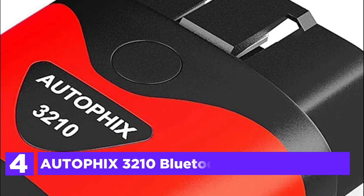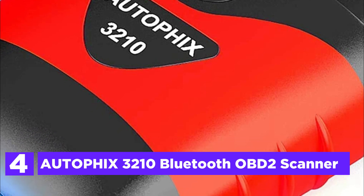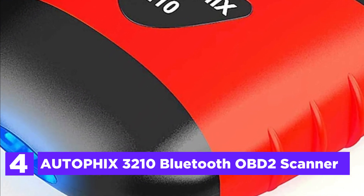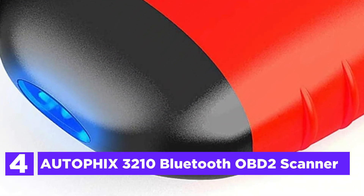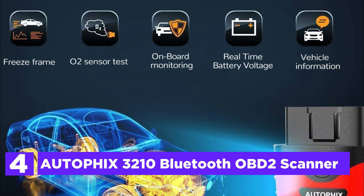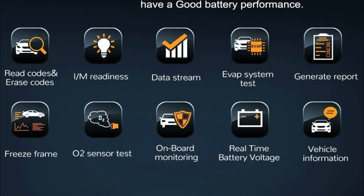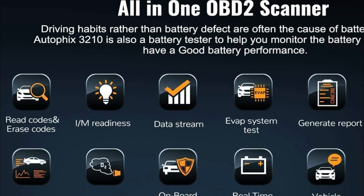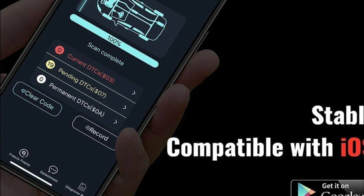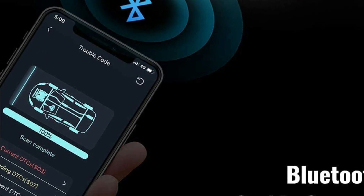Here is item number 4: the Autofix 3210 Bluetooth OBD2 Scanner. It will read and identify the check engine light on your vehicle, determine the extent of the problem, and remove fault codes within a flash. It has more functions than a basic scanner, such as I/M readiness, battery health check, freeze frame, O2 sensor test, onboard monitor, evap system test, data stream, diagnostic reports, a handy Google search feature, and a built-in OBD2 fault code lookup library.